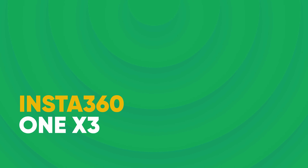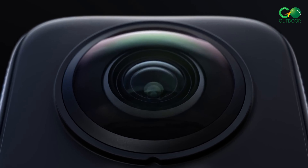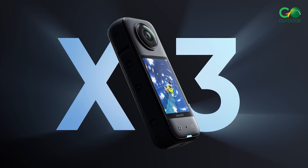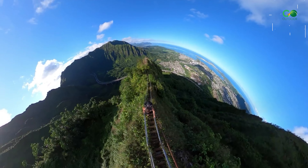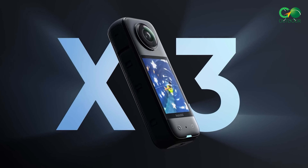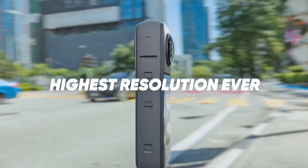Insta360 ONE X3 — for a truly immersive experience, the One X3 captures 360-degree footage, allowing you to relive every moment from any angle. Great for capturing group adventures and stunning landscapes. A 360 action cam that can take a bit of punishment — the X3 has you covered with tough tempered glass for the touchscreen, plus the option of sticky lens guards for extra lens protection.